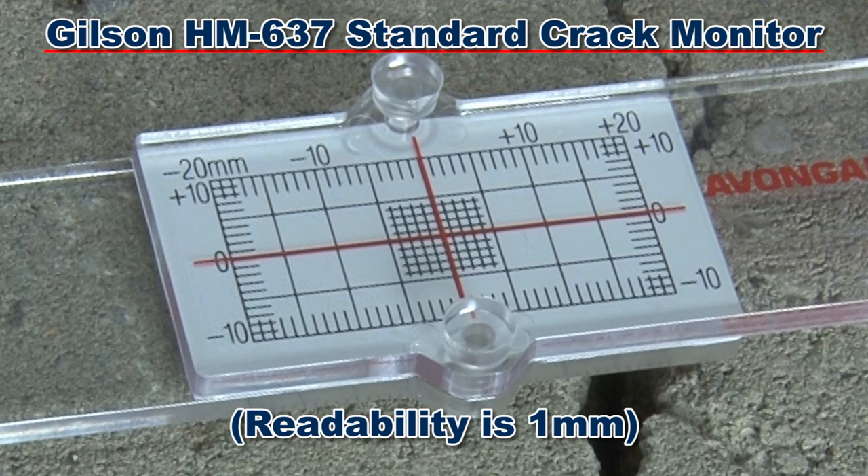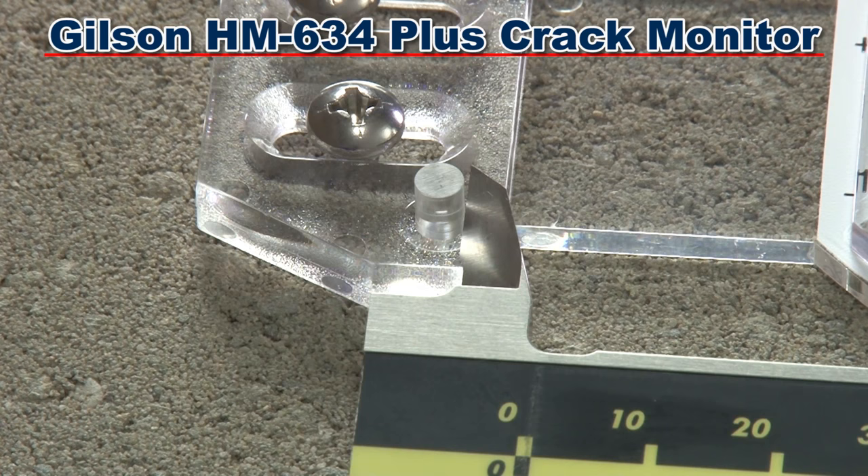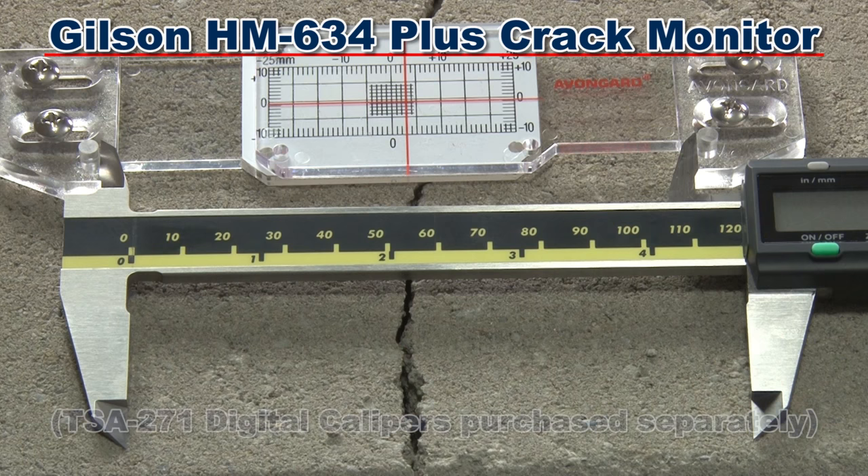The top-selling Gilson HM634 Plus crack monitor is made of tamper-resistant clear polycarbonate. Spigots on both plates enable exact measurement to 0.1 millimeter with Gilson's TSA 271 digital calipers.